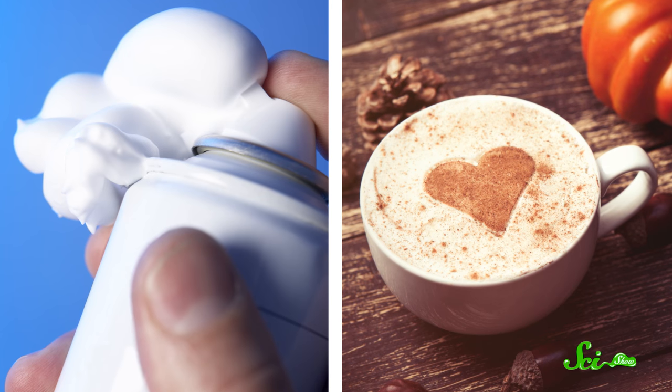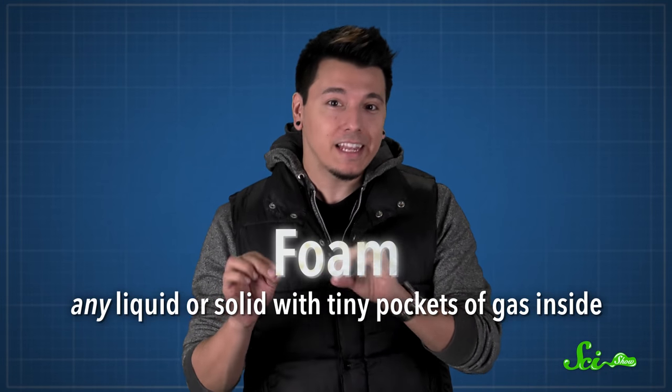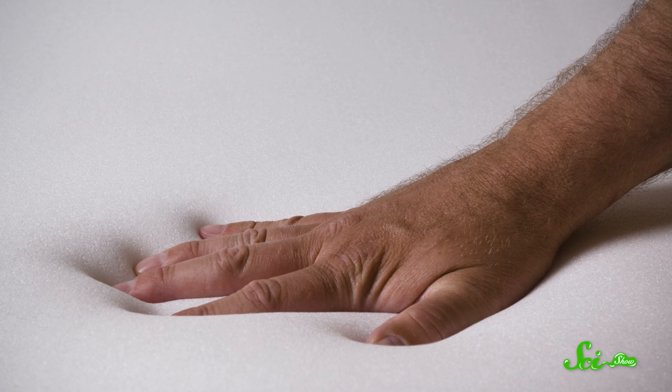Foam. Its frothy goodness is responsible for everything from shaving cream to lattes. But the word foam can describe any liquid or solid with tiny pockets of gas inside. Think back to when you were a kid — maybe you blew bubbles in your milk. Those air-filled suds are a kind of foam, but so is a squishy memory foam mattress. Thanks to the gases inside, foams can be really lightweight, useful materials for lots of different purposes.